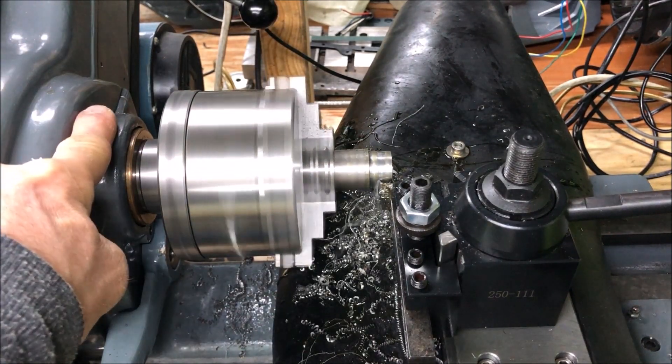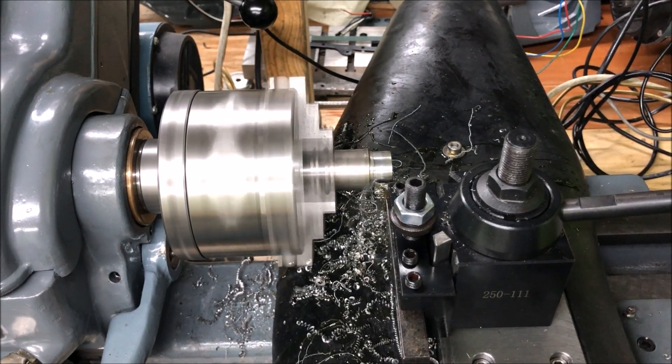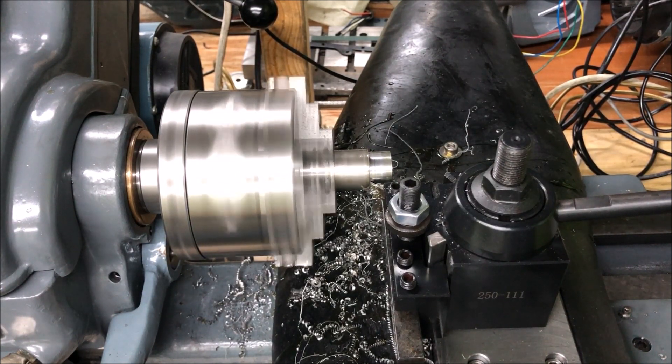Checking to see the temperature here, but it's cool. I'm running 643 RPM at four hundredths per revolution.